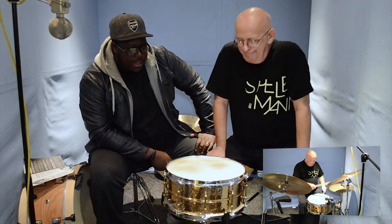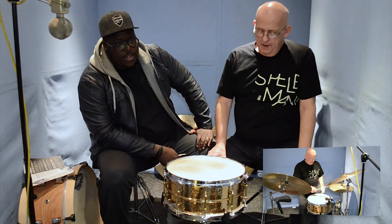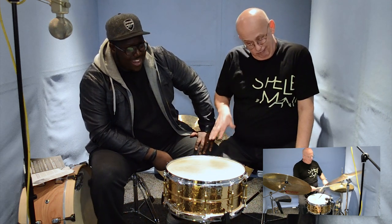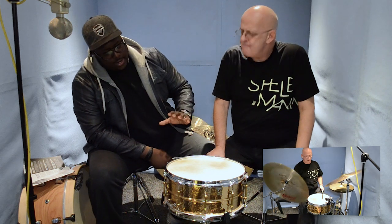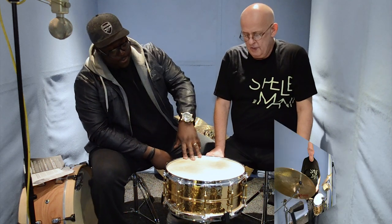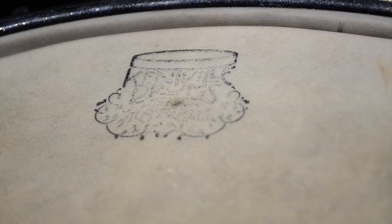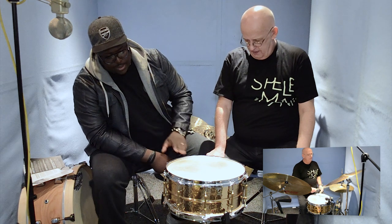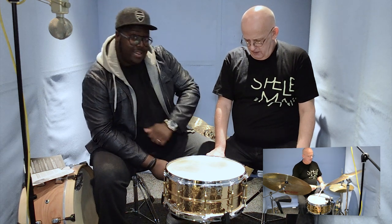So we're here today with Mark Fletcher — legendary jazz and every other kind of style possible drummer — and he's here today with me to talk about the Kentville drum heads that have come direct from Australia. We have this one up here and it's actually on this old Ludwig that was talked about in last week's video.